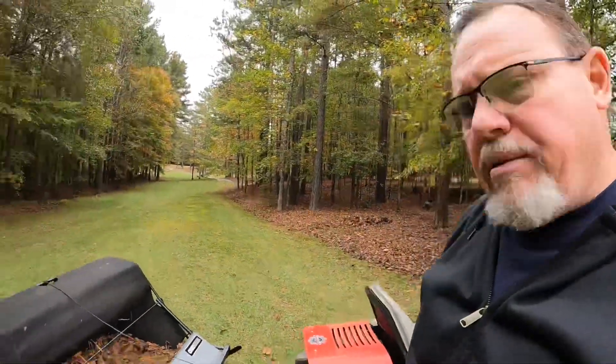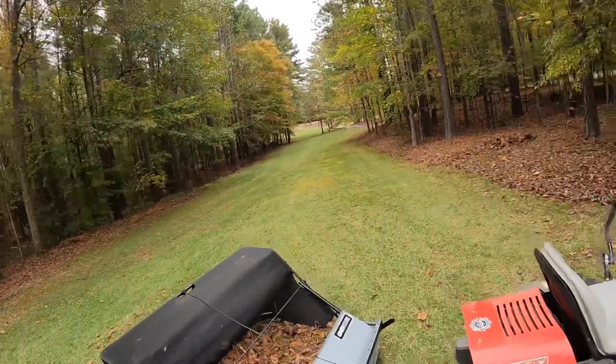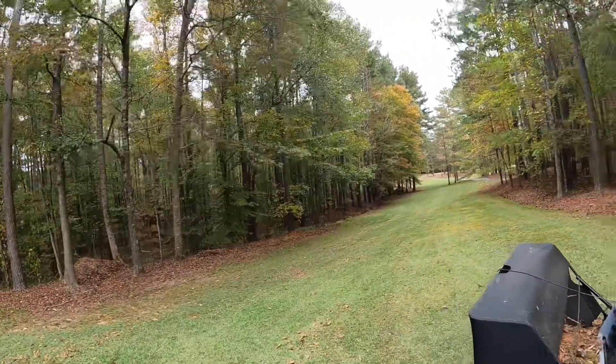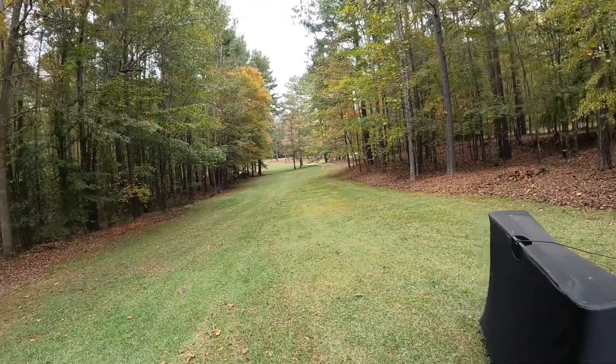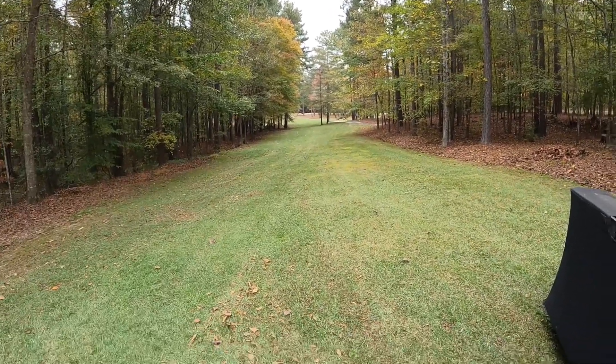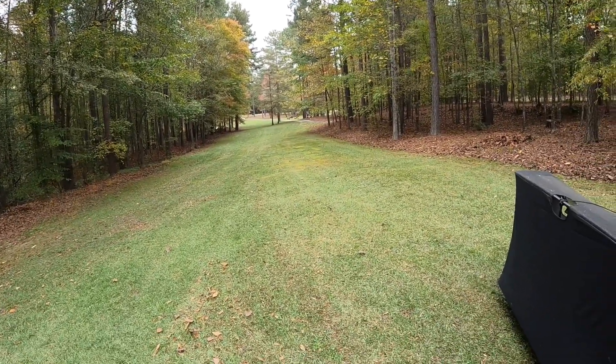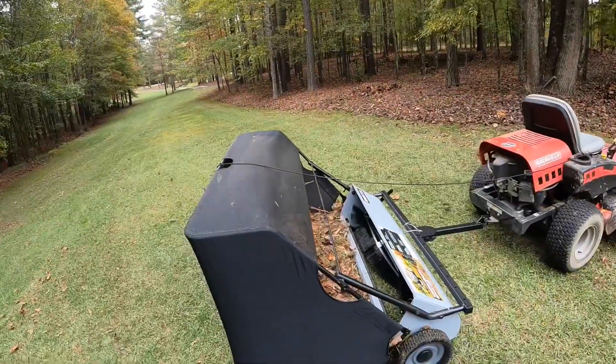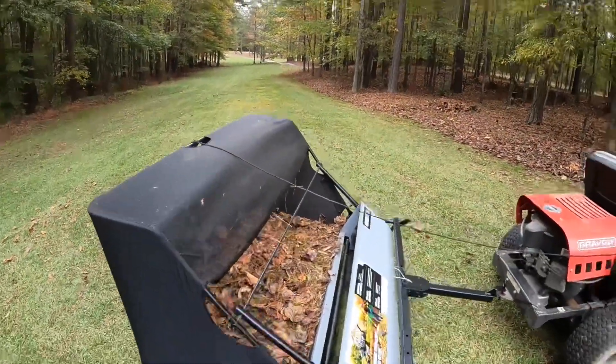It does pretty good. That thing was covered pretty much — for now it's fairly clean. It ain't perfect, but you're not going to get perfect during the fall. Anyway, I think it's a pretty good, solid piece of equipment.